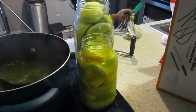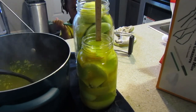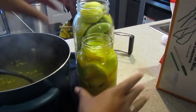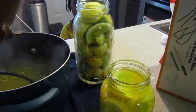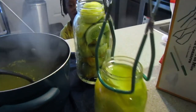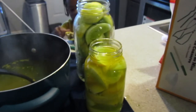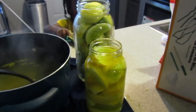We're at about a half inch left at the top of that one, so that one's good. Scoot it over — it's hot, be careful, that's why you use one of these tools to grab and move the hot jars. I'm going to fill the next one up the same way, get the lids out of the canning container, put them on, and then I'll show you me lowering the jars into the canning process.